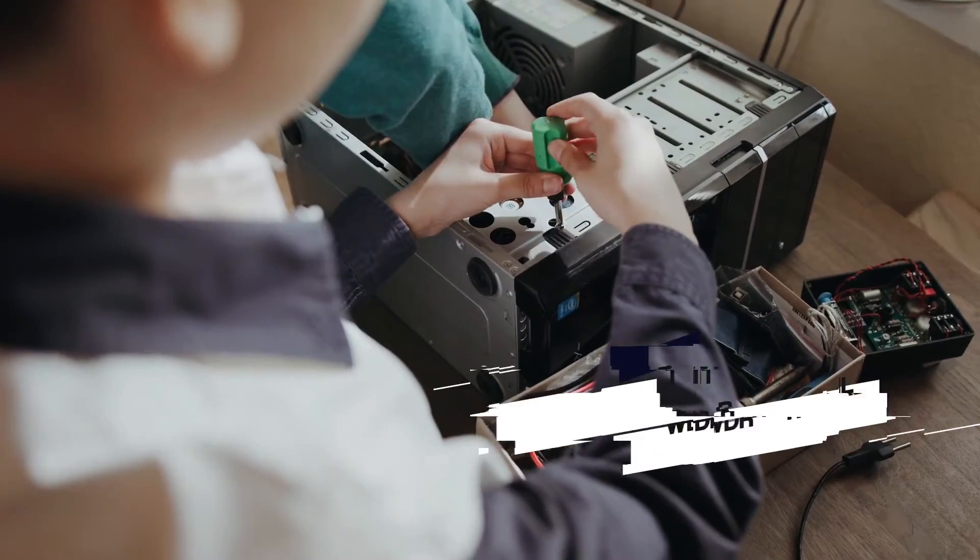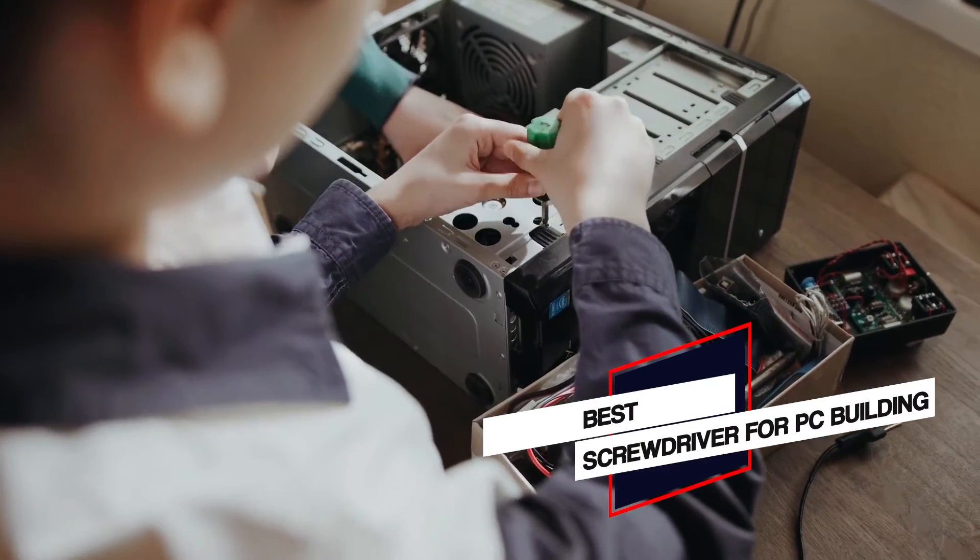Here are the 5 best screwdrivers for PC building. So let's go.